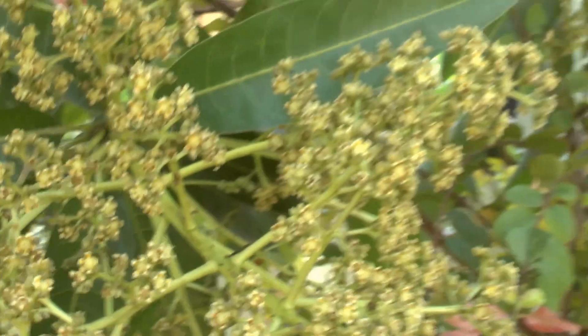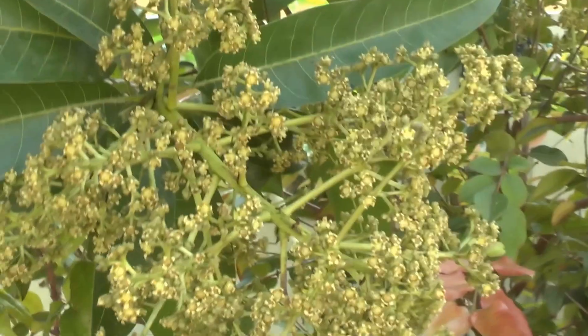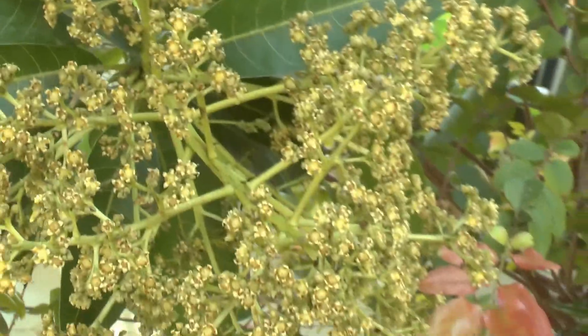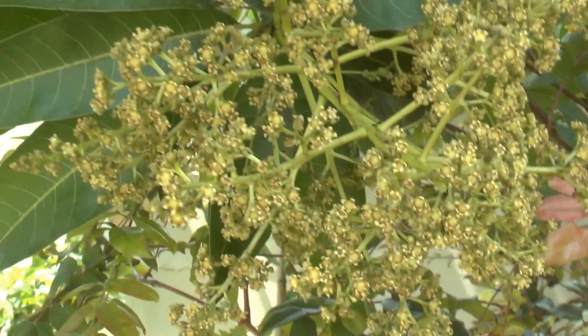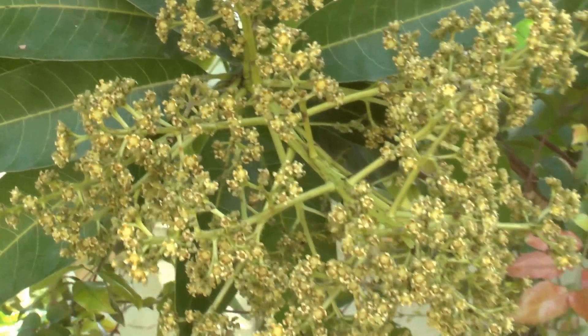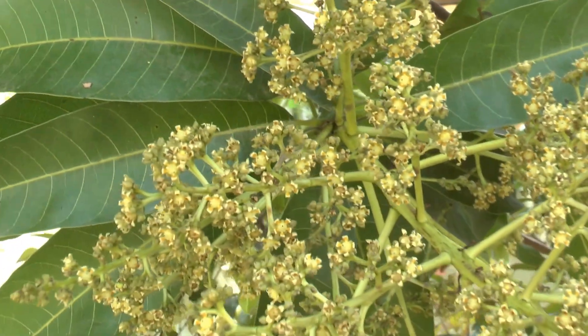So a few tips about the blooming. First, there is some problem with the weather. The last few years we have years where not all the varieties are blooming. Nobody knows why — it's all the area, so it's not something I'm not doing well. It's actually miles and miles of non-blooming mangoes.